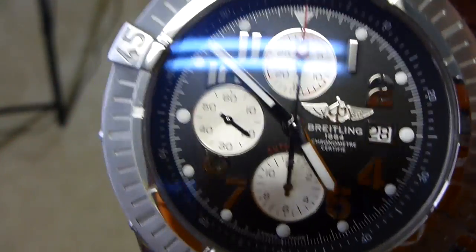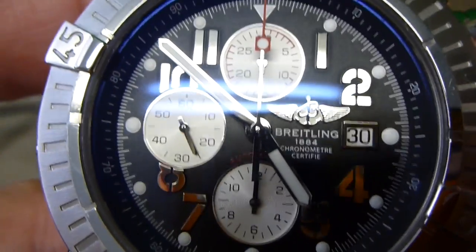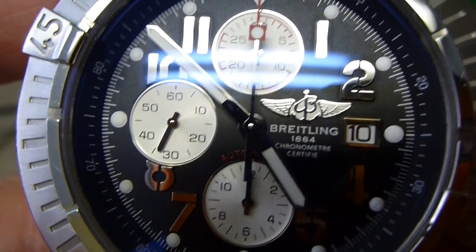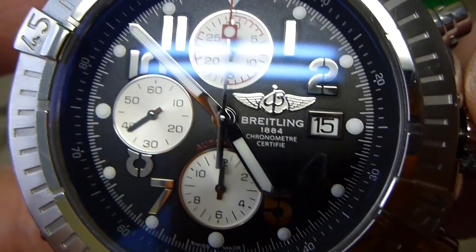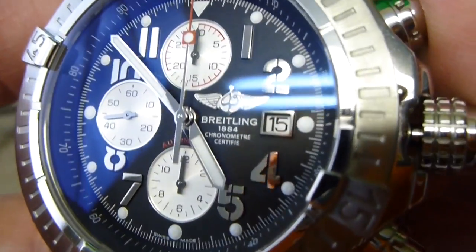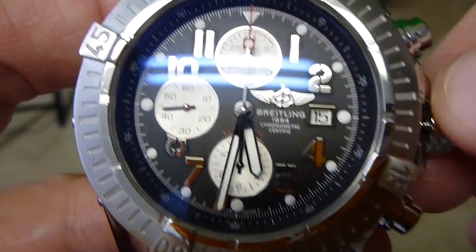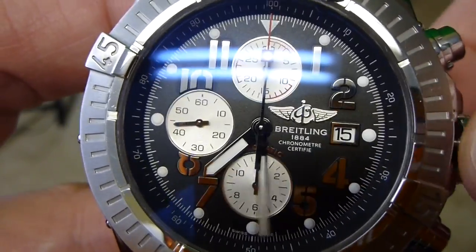Since today is the 16th, I'm going to set it for the 16th, so on the date I'm going to take it all the way to the 15th. Now I'm on the 15th. Now I want to pull the crown out to the next notch — you can see it clicked again. This will enable me to change the time. So I'm going to keep going forward until I pass midnight, and we're going to see this 15th turn into a 16th.